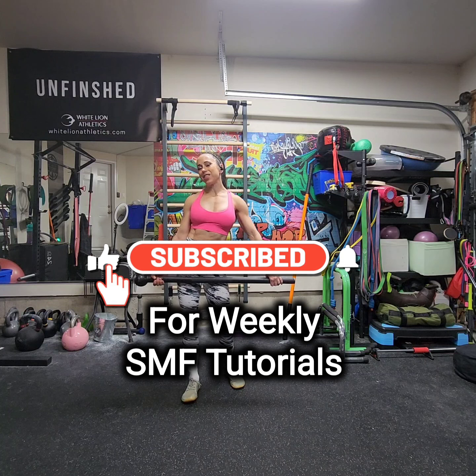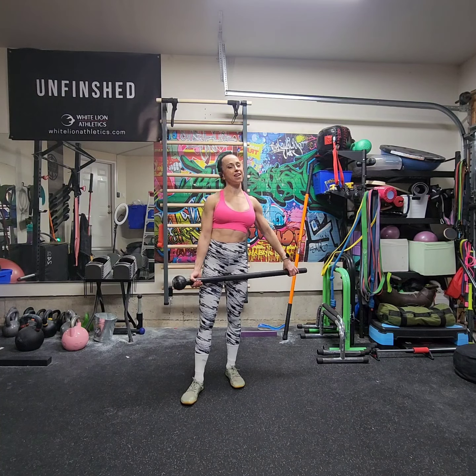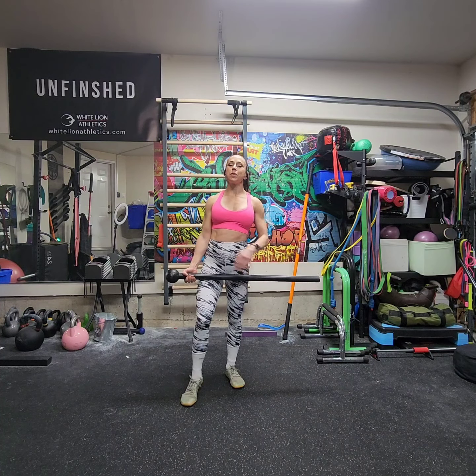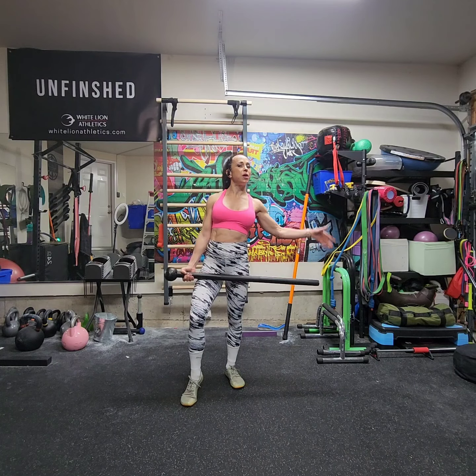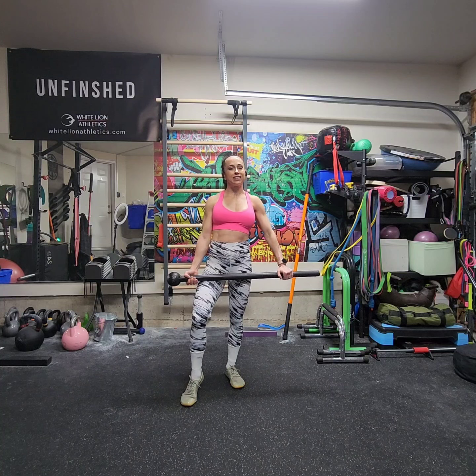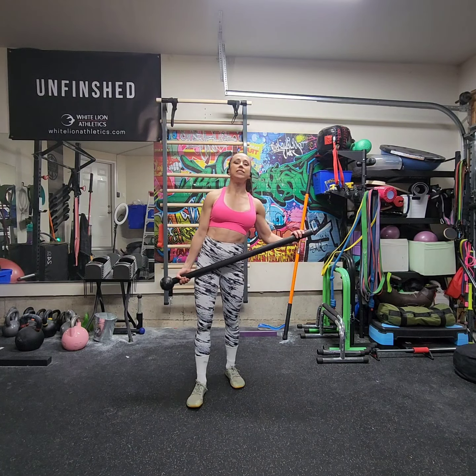Hey, and welcome back to another Steel Mace Flow tutorial. I'm Coach Kristen, and I have the pleasure and honor of being a Steel Mace Flow educator. If you are interested in learning more about the art of Steel Mace Flow, please reach out as I offer virtual training, classes, and even mentorships to get you certified to teach Steel Mace Flow.